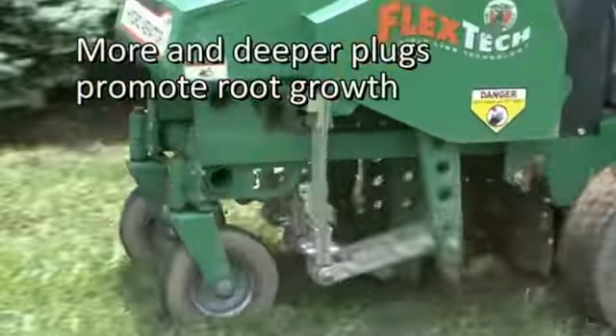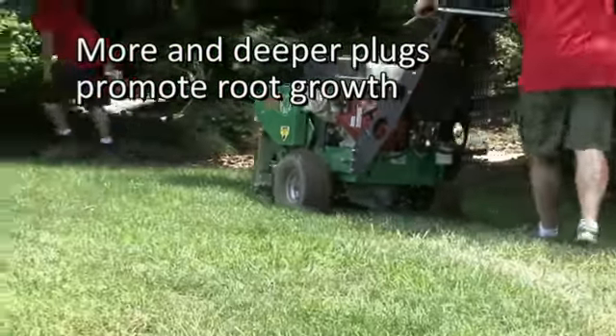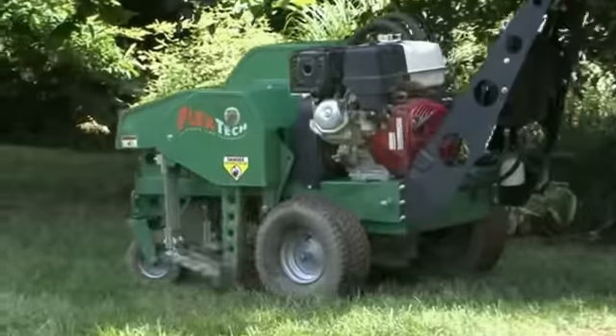Old-style drum aerators used by most lawn care companies must be run back and forth or plugs will be spread too far. And often this aerator is marginally effective, with shallow plugs taken in hard clay soils that do not penetrate into the root zone.